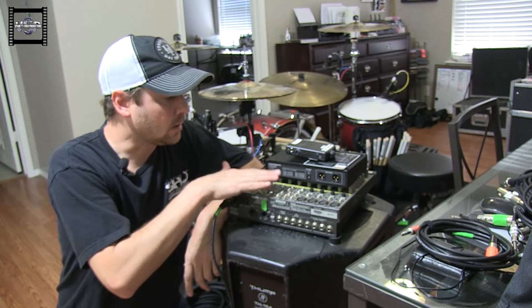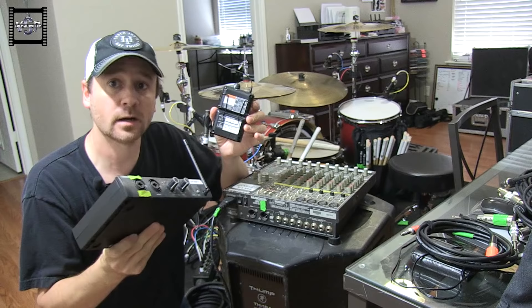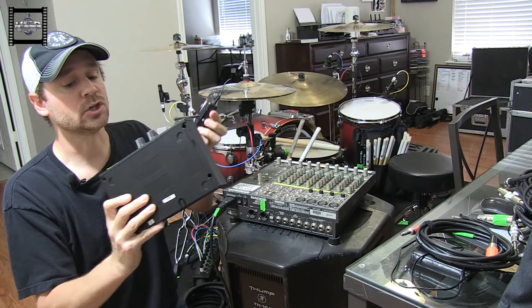So here we are at our little mixer. These are Shure wireless in-ears — you can spring for these if you want, or you can just run hardwired, which I'll talk about in a second. But if you want to run in-ears and be able to move around, you're going to need a system like this. You can find them online anywhere from three or four hundred bucks on up for a good system. This one is the Shure — not really sure which model — works great, about four hundred bucks.